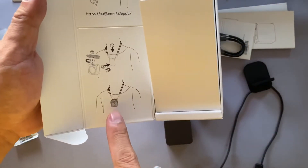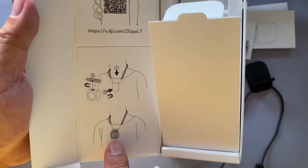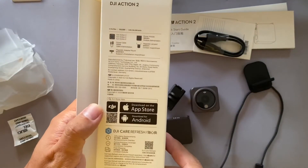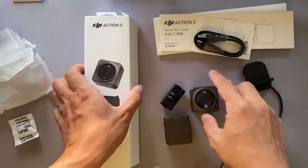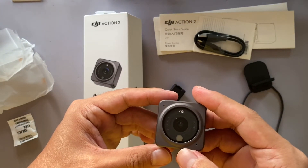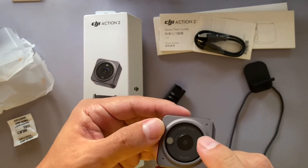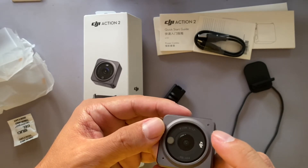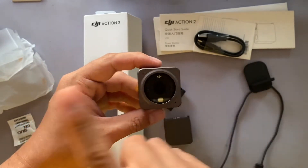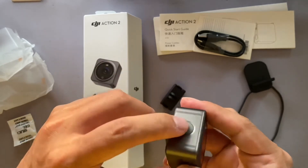This is how you put the strap around your neck for continuous recording. There's also an app that you can install. For more details on the camera you can check it online. The aperture is f/2.8 and the field of view is 155 degrees.